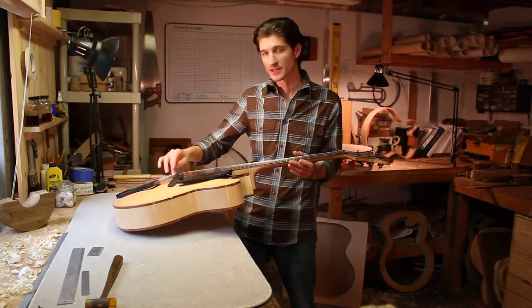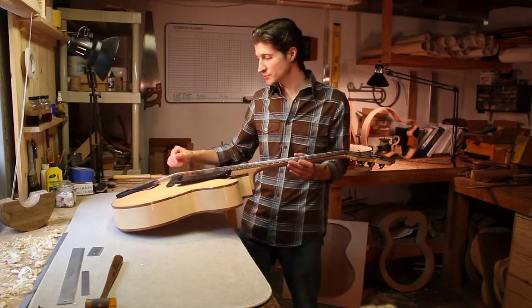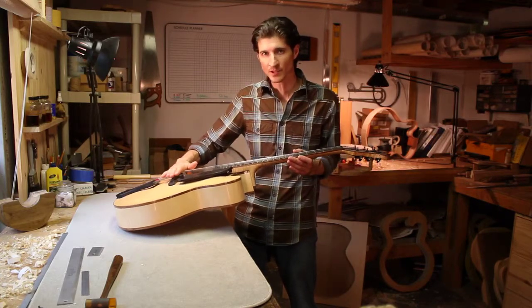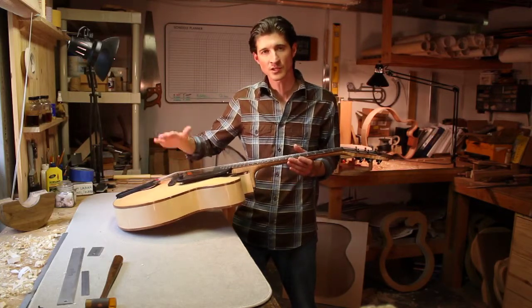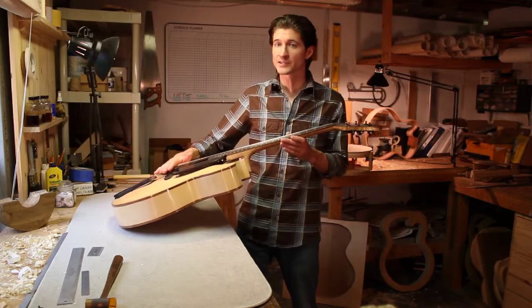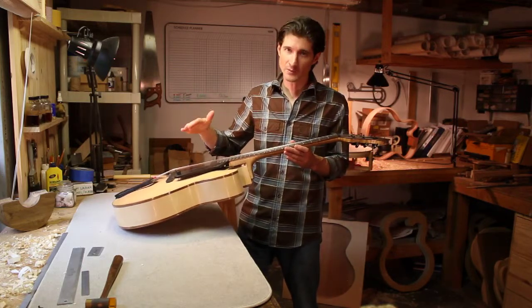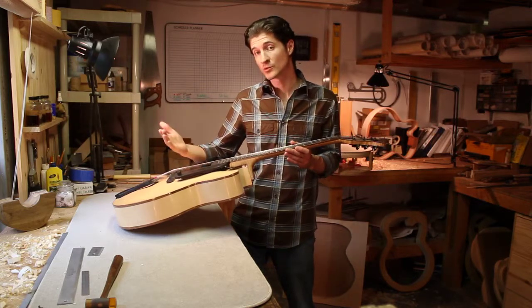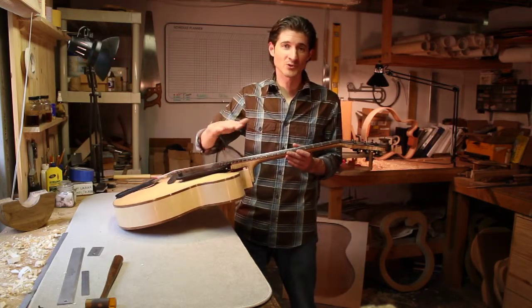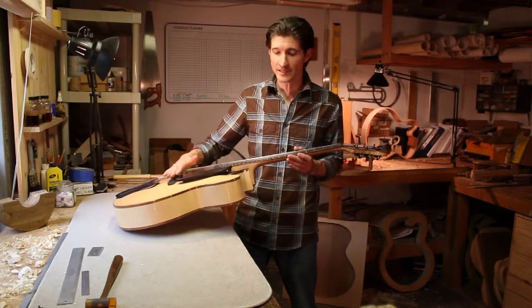And then also the height of the bridge — which obviously on an archtop, a traditionally made archtop will have thumb wheels to make it easy to adjust the bridge height. On nylon string and classical guitars, you're going to have to actually sand down the saddle, or even make a new saddle if you need to raise it.